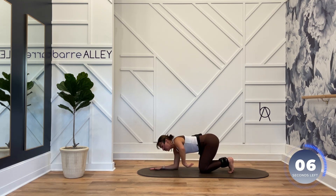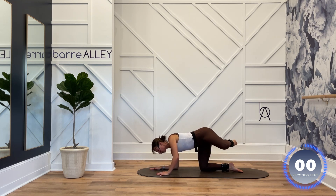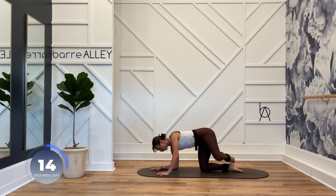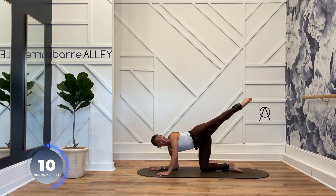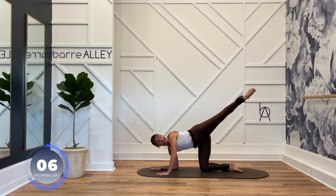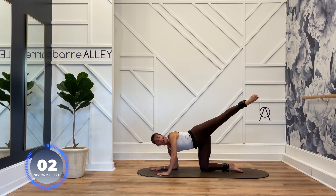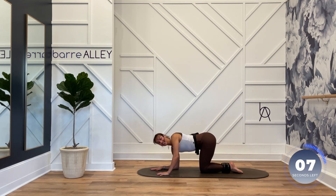Left forearm stays where it is. Right hand comes onto the floor. Point your left toe. Lift your right knee. Open up your right hip. Ankle tap, and then extend out 45 degrees. Knee and hip stay open. Extend out. The upper outer portion of your bum should be activated after that first leg extension.